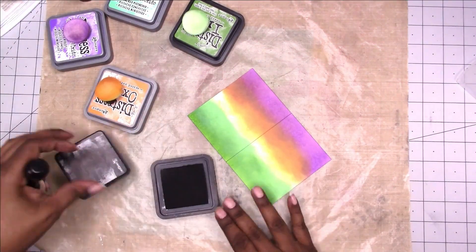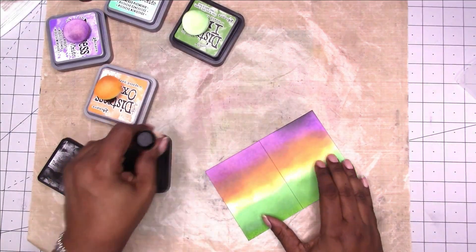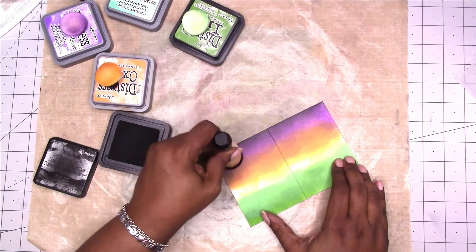This black is not an oxide ink, but it still works with the oxides and I'm just going around adding the color to the background.